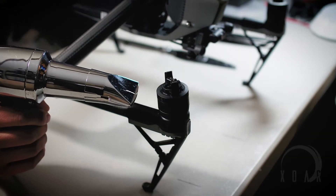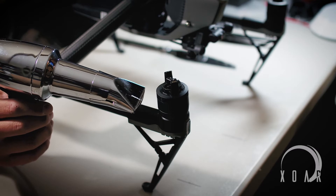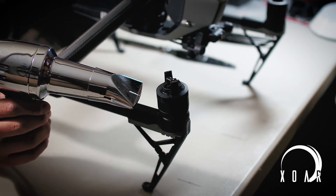I put the heat gun on the motor for about 25 or 30 seconds. I didn't want to get the motor too hot, but I wanted to be sure that I was warming up the Loctite so that I could break it free with the Torx tool.